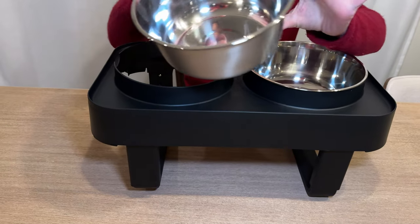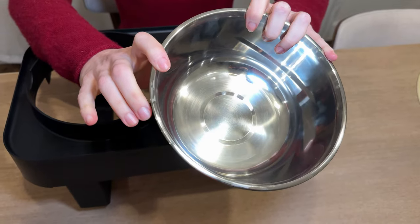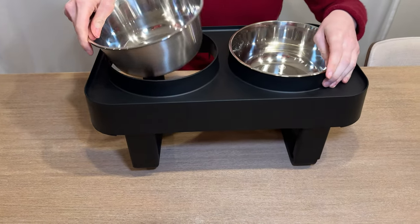Now one thing to know about these dog bowls is they are quite deep. So if you've got a dog with a very short snout, this might be difficult for them to get food in here. But it would be really great for a dog with a long snout and who needs an elevated surface.